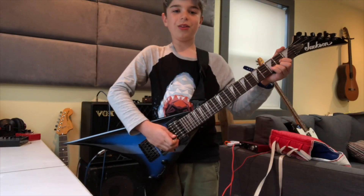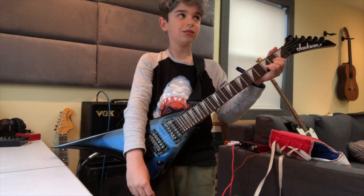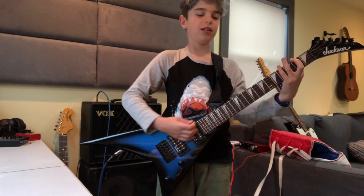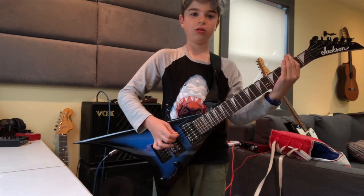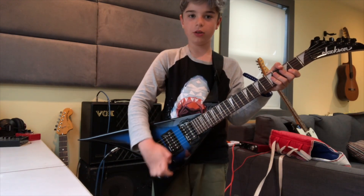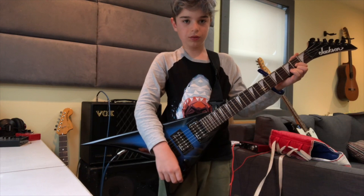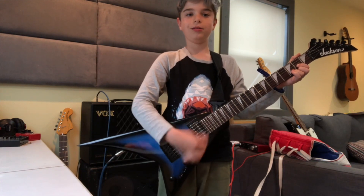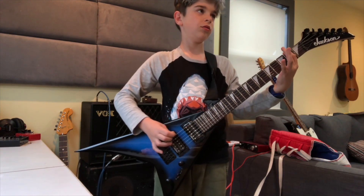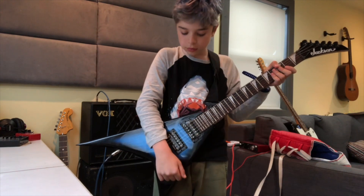Let's try the clean tone. Still sounds pretty good. Okay, now let's try middle. Pretty good. Now let's try this. Pretty good.